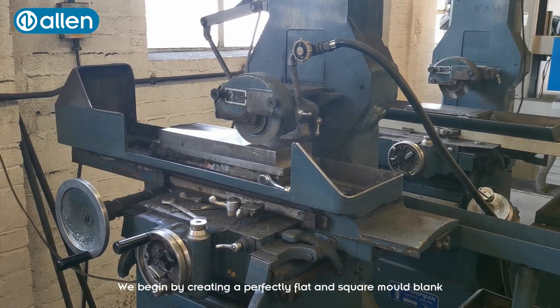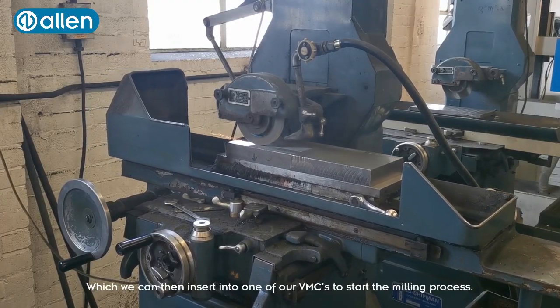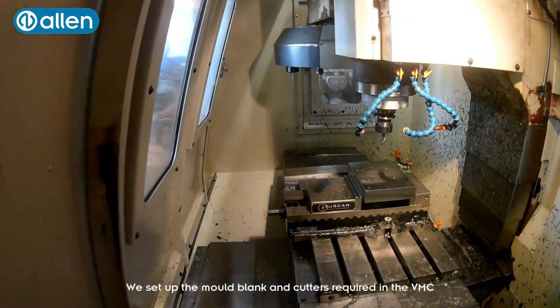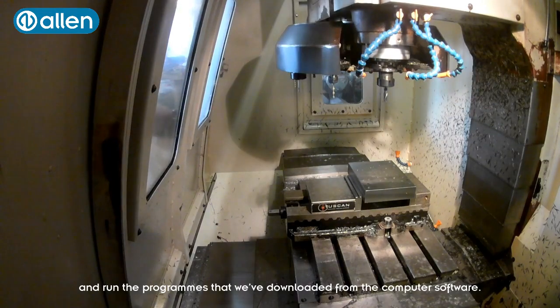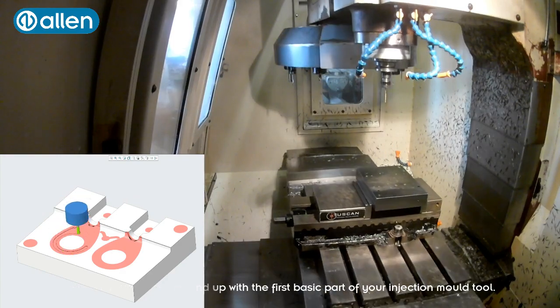We begin by creating a perfectly flat and square mould blank, made of tool steel, which we can then insert into one of our VMCs to start the milling process. We set up the mould blank and the cutters required in the VMC and run the programs downloaded from the computer software. Several hours later you end up with the first basic part of your injection mould tool.